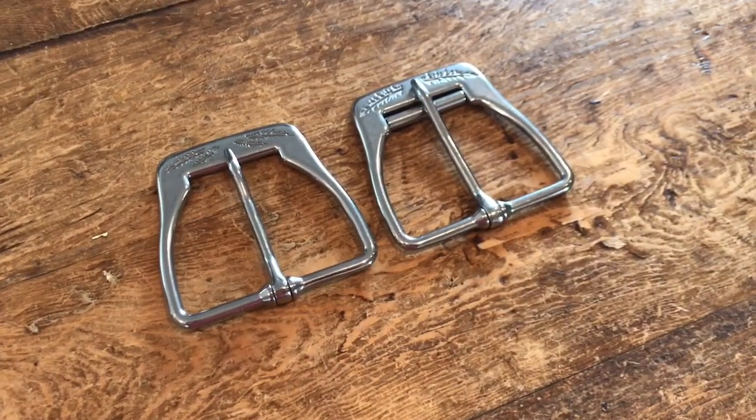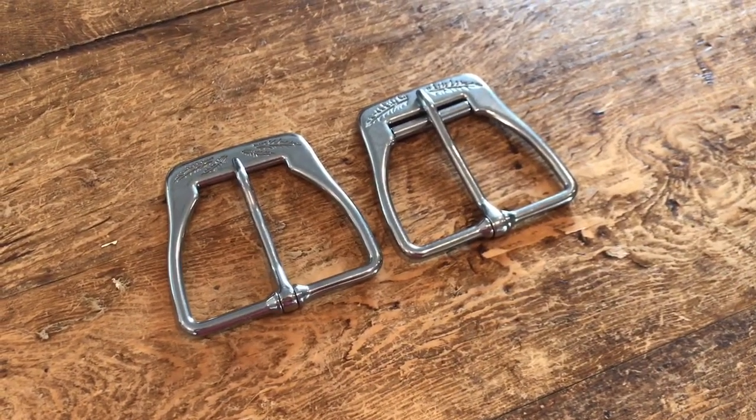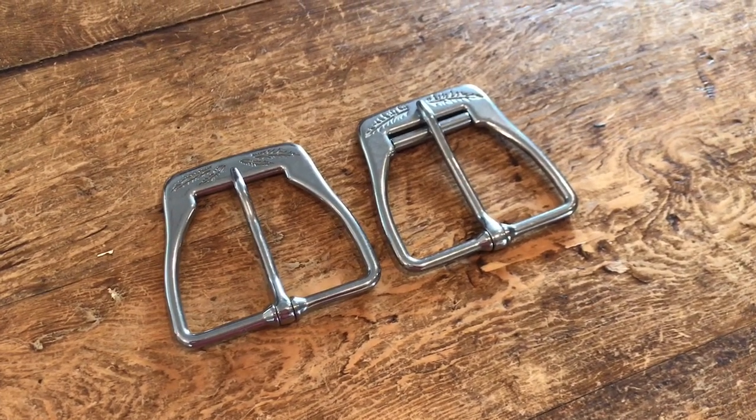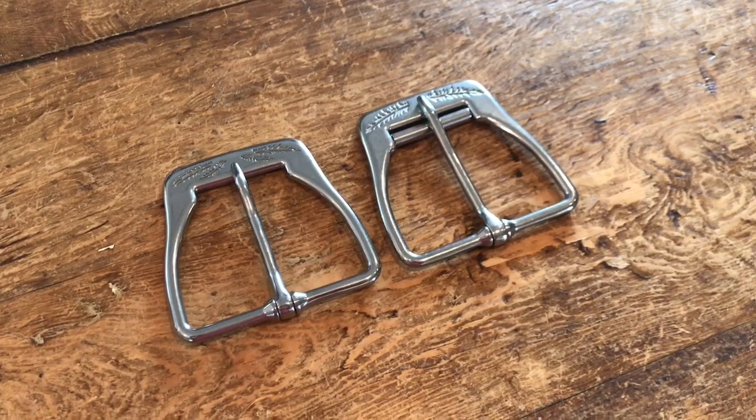I just want to talk a little bit about our brand new line of cinch buckles. These are designed by Patrice Larrave, a fellow cinch maker. He's a rider and he was involved with performance horses at one time.